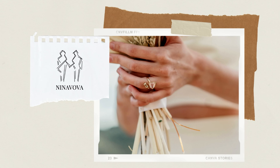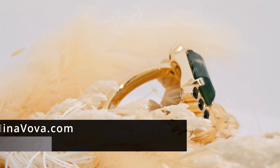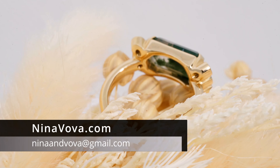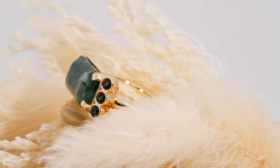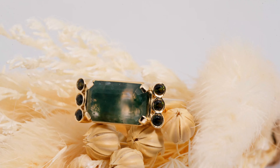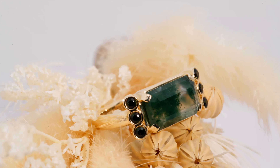Hi guys, welcome back to our channel. My name is Sergei and I'm the owner of Ninovoa Custom Journey. We make custom engagement rings and wedding bands here in Los Angeles. And today I'm very excited to show you our very special Moss Agate engagement ring that we recently did for our new collection.